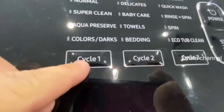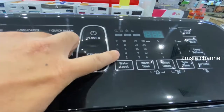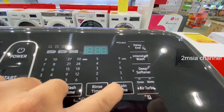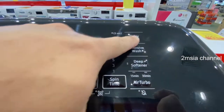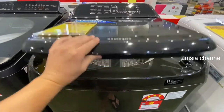This is a button — you can see and press it — it's a soft plastic button. It also comes with smart check, so you can connect to your smartphone. It has delay wash, intensive wash, air turbo, and everything. So this is the design.